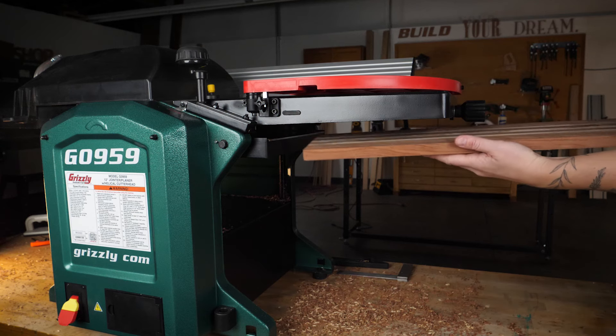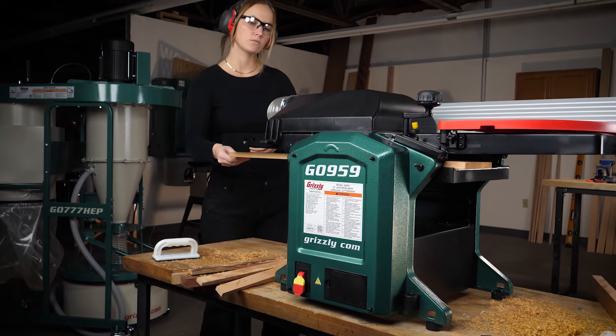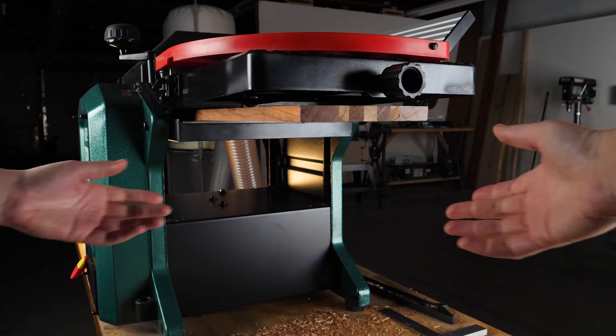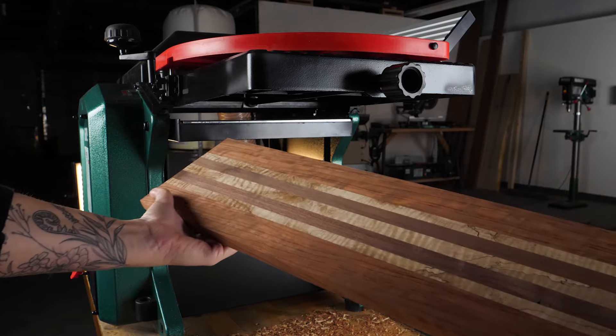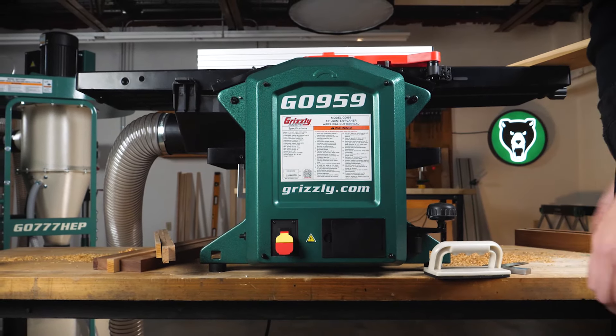If you are looking for an efficient way to square up your boards, then the solution is hiding in plain sight. Check out these dual functioning jointer planer combos on grizzly.com.